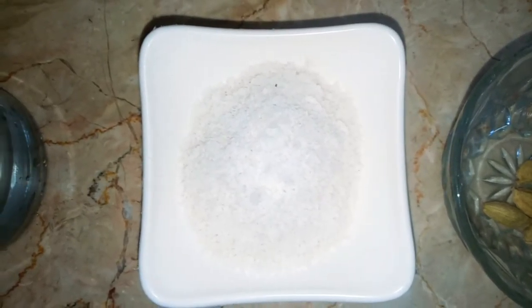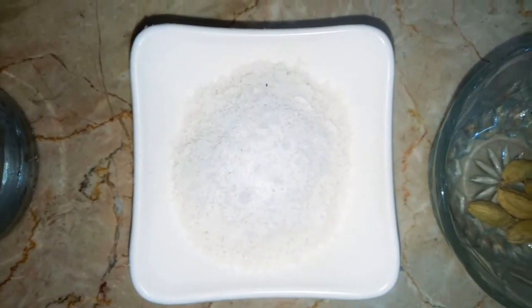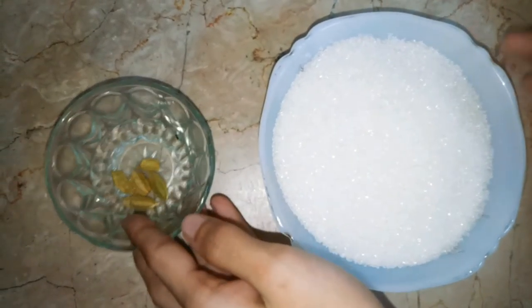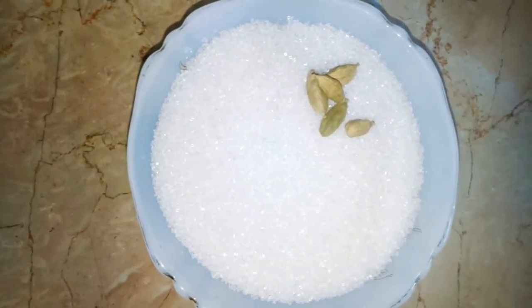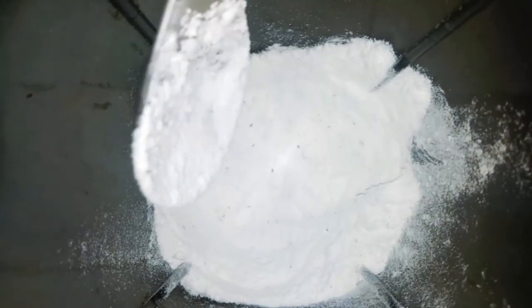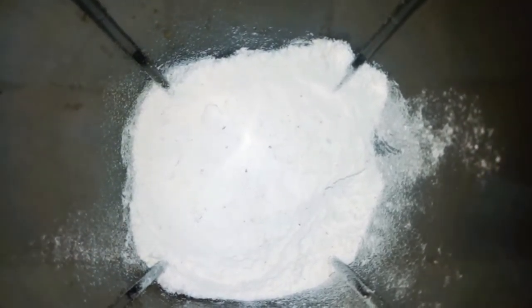If dry coconut powder is not available, you can skip it. If you eat dry fruits, you can add them. I will also add water as needed. This recipe uses a powder form of elachi, which has a very nice smell, and I am going to put it in at the end.